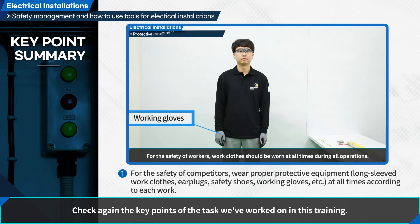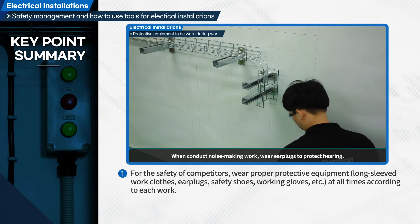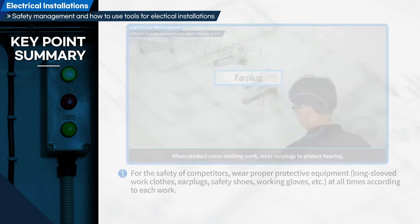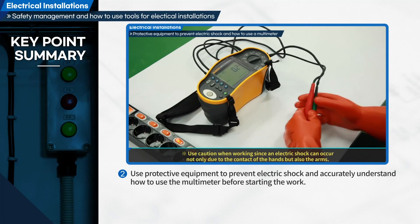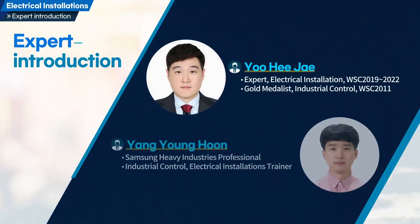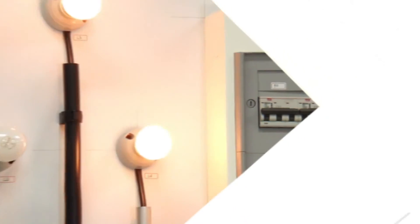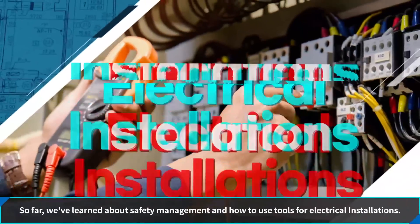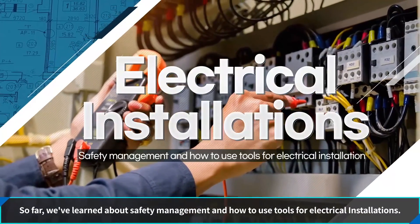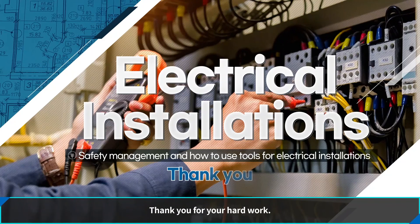Check again the key points of the task we've worked on in this training. So far we have learned about the safety management and tool usage required for electrical installations. Thank you for your hard work.